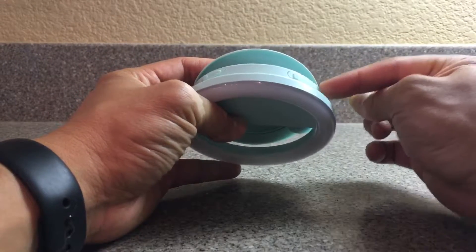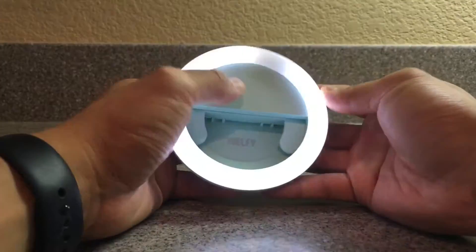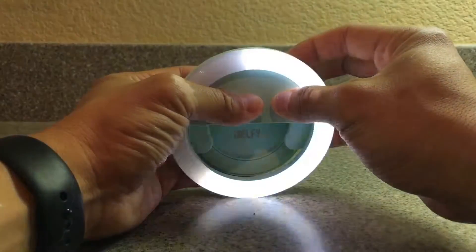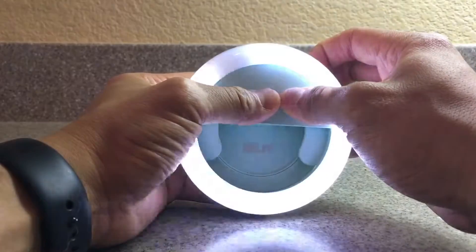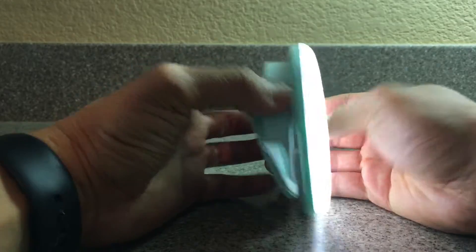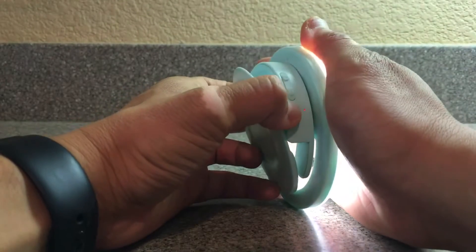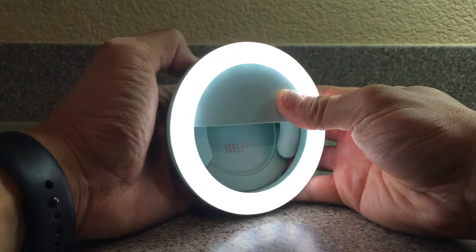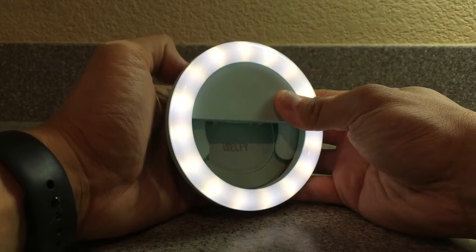To turn it on, there's a button right next to the USB port — press and hold it and it blinks to indicate it's turning on. To turn it off, press and hold the other way and it dims down, which is pretty cool. Additionally, there's a small red indicator light here that tells you it's on — it's small but visible.